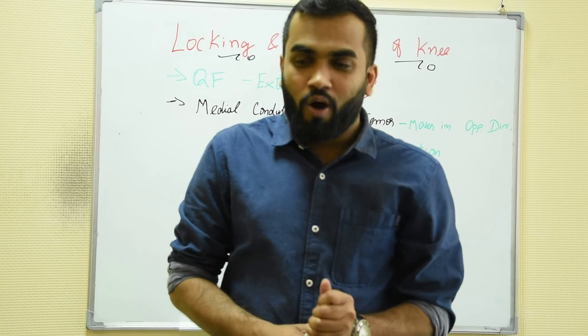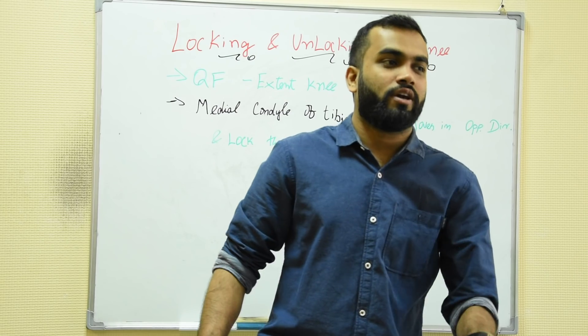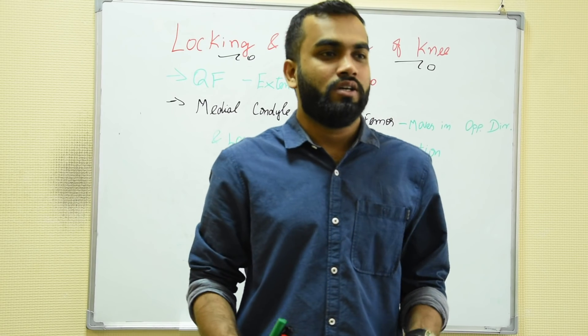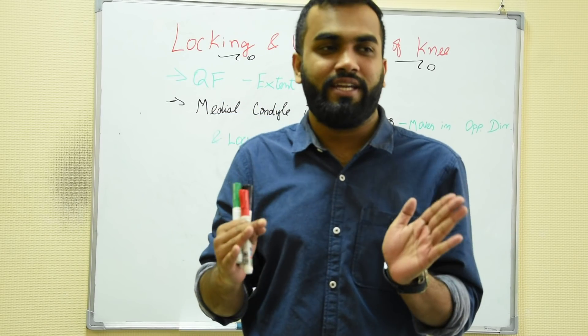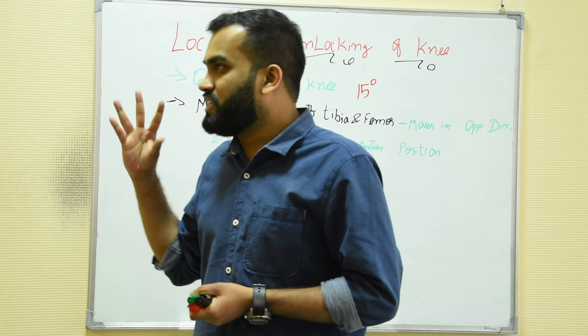Next is a very important topic: locking and unlocking of the knee. If this is our knee joint, when we are walking or doing other activities, what is happening in our knee — they are being locked and unlocked. It is a simultaneous process, but it is a really complex process. However, some muscles are acting very cleverly, which is why you don't have any injury.